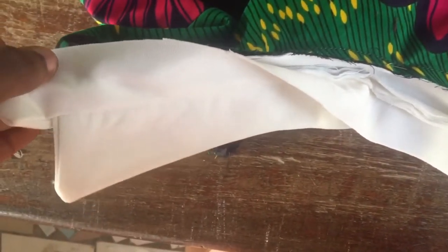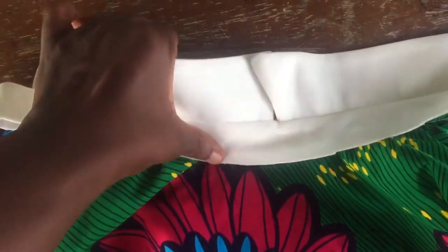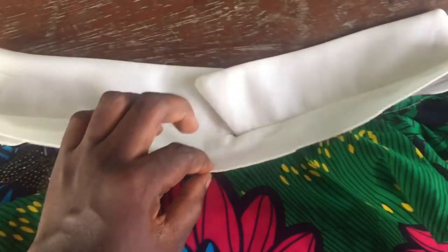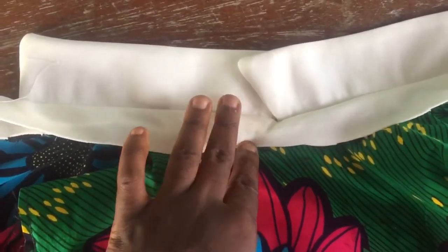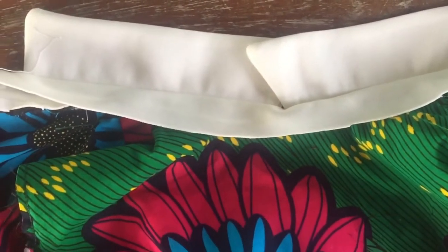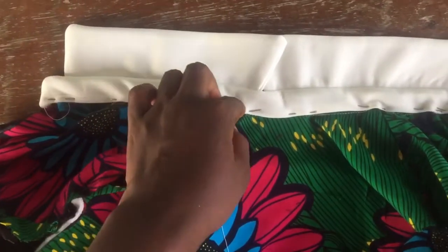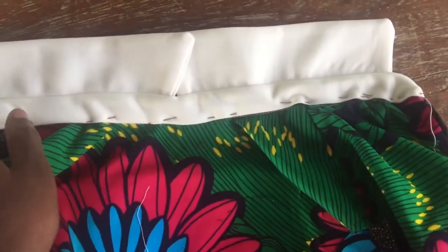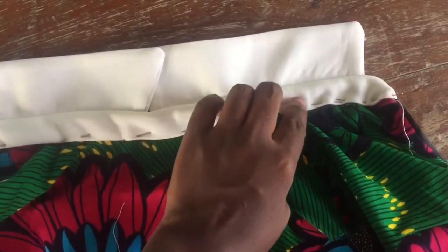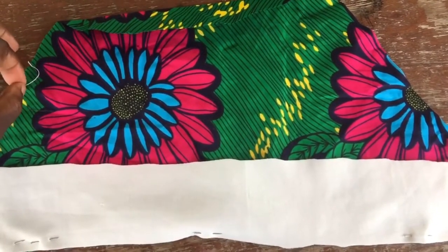I pinned one piece of the collar base to the wrong side of the neckline from end to end, then stitched it down. After stitching, the collar is already coming to life. I folded in the front part of the collar base inwards and top-stitched along the entire neckline, using down pins to hold everything in place and ensuring all previous stitches are hidden using the white base.